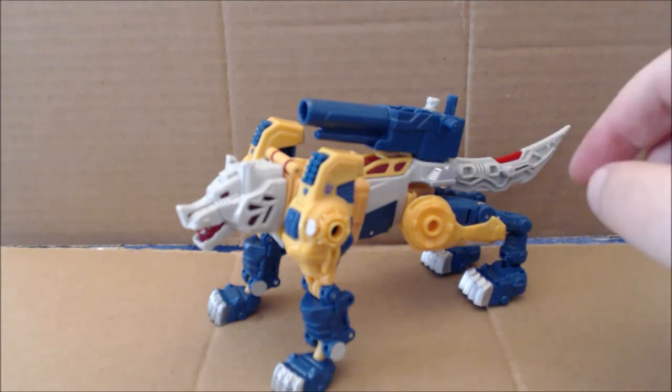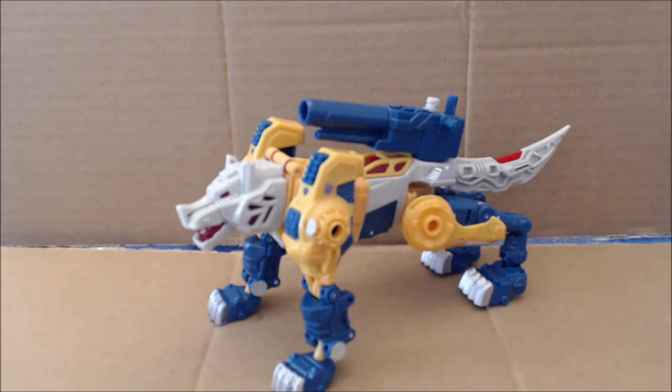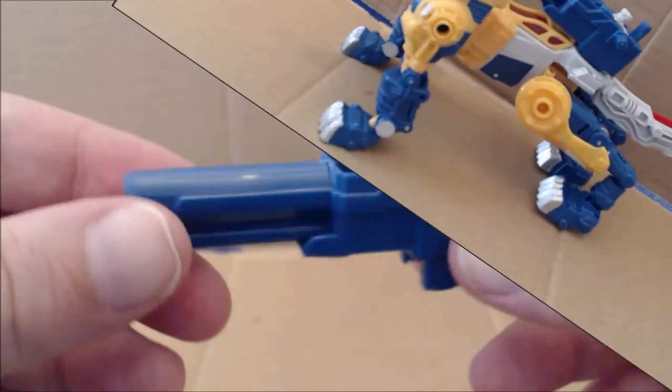As you can see, Wolfwire is a wolf with great articulation in wolf mode — ball-jointed head with an opening jaw. Monzo can sit in the cannon, but there is also a cockpit, which we'll get into with the transformation. This is a very nice wolf mode with nice integration of the parts.